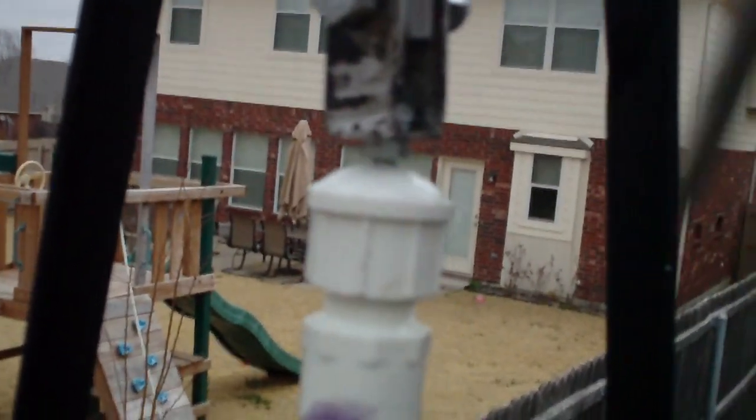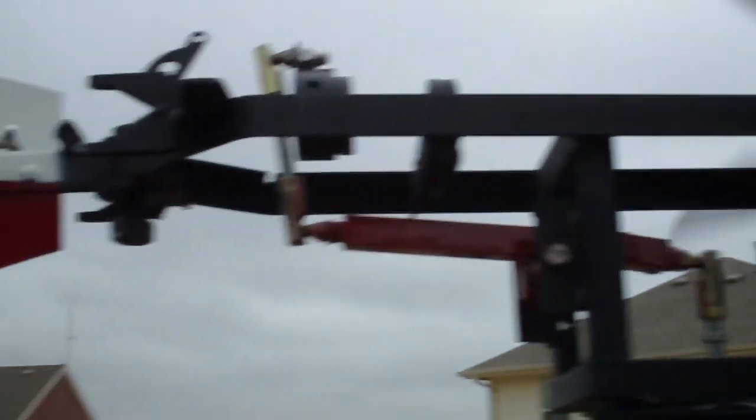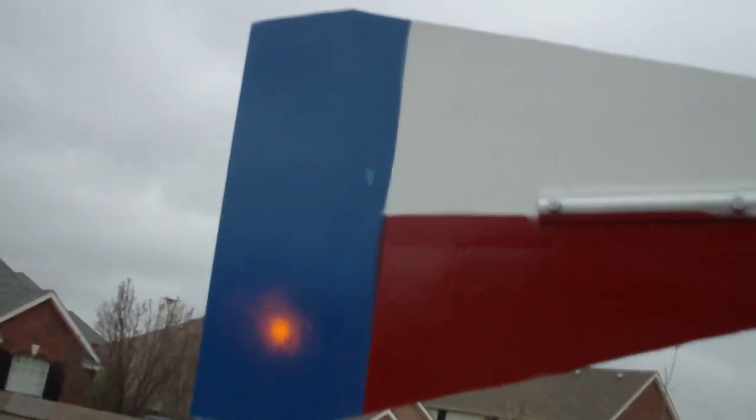We're in Texas, so we have to have a Texas flag on the tail sail. I don't have a star on that yet — just minor details. And we go over here to the barrel.